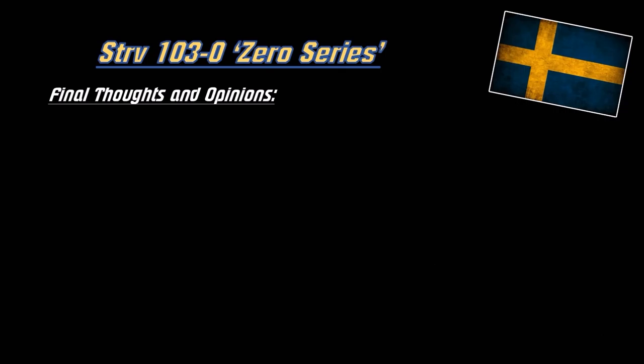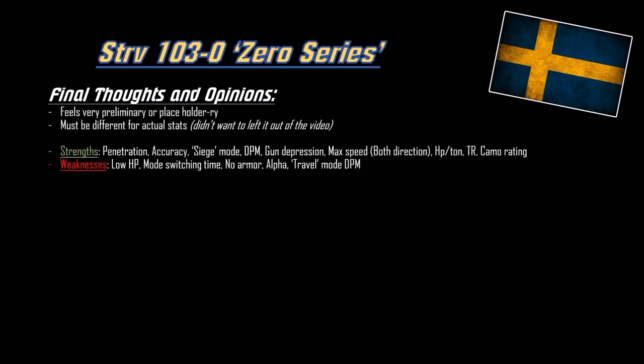Here are the final thoughts about the Zero series of the S-tank. It feels very preliminary and placeholder-heavy - no actual collision models. I didn't want to leave this vehicle out of the leak videos because there's a gap and it doesn't feel complete. Strengths are the gun - obviously - the penetration, accuracy, siege mode, DPM, and gun depression. Top speed is also pretty good with the horsepower-per-ton ratio, terrain resistance, and camouflage rating. It does have low health - not as critically low as the tier 10, but still low. Takes time to switch modes, no armor, low alpha, and the travel mode DPM is actually below average for tier 9 TDs. Tier 9 TDs have the best DPM of all TDs - tier 10s are more focused on large alpha.